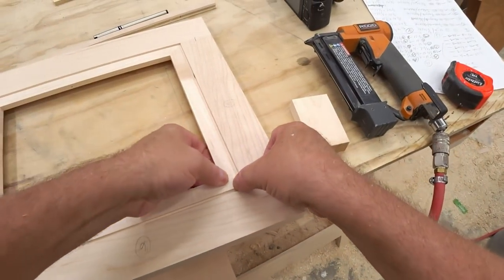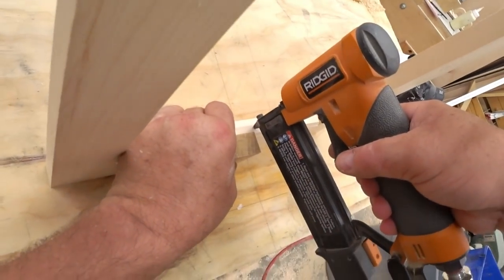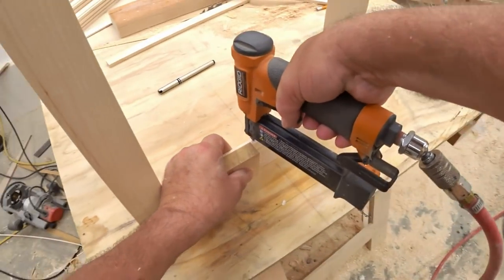In the last video I finished making the doors for my kitchen cabinets and in this one I'm going to spray on the clear finish and install them in the kitchen.